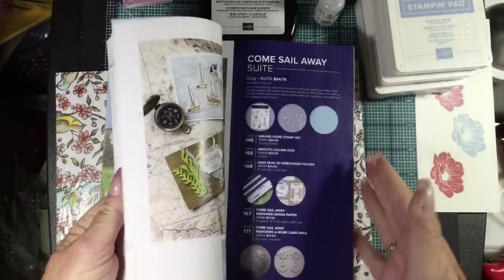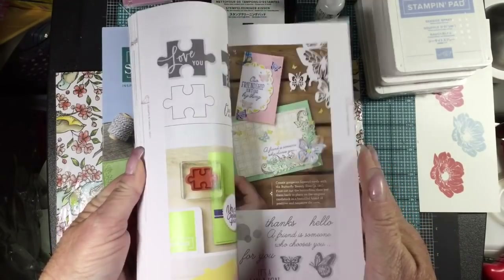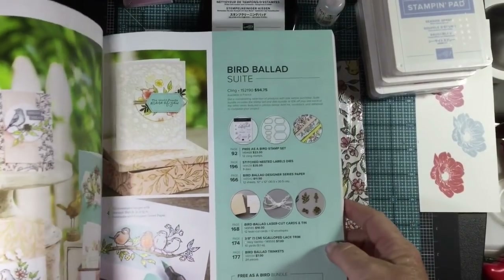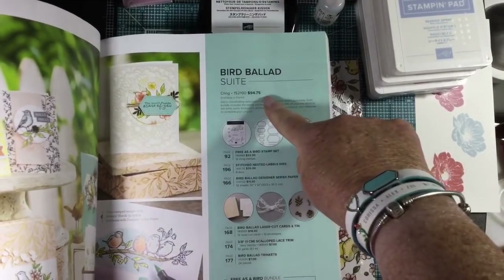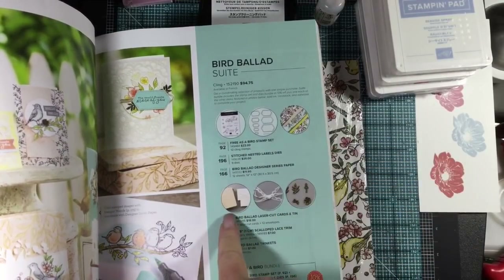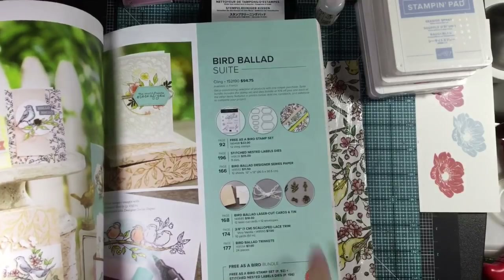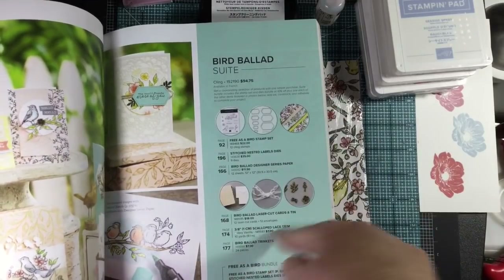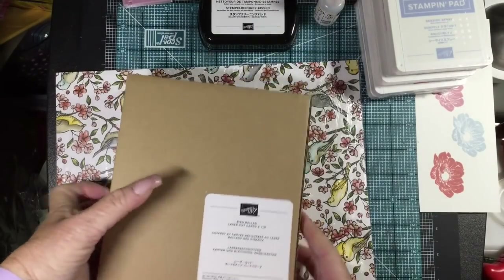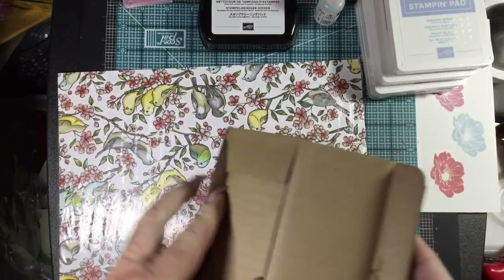Further back in the catalog you can order the whole Bird Ballad suite of products in one shot. So if you wanted all the products that coordinate with Bird Ballad, you could order the suite — it's a cling mount stamp set, the dies, the paper, the laser cut cards and tin, the ribbon, the trinkets — and you can save ten percent by ordering it all at one time as opposed to ordering it separately. Then you can just fill in when you run out of pieces.